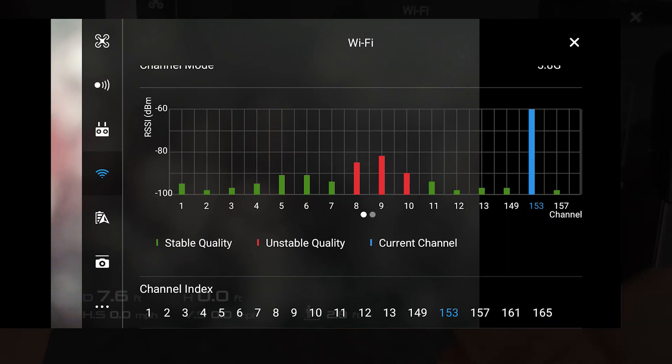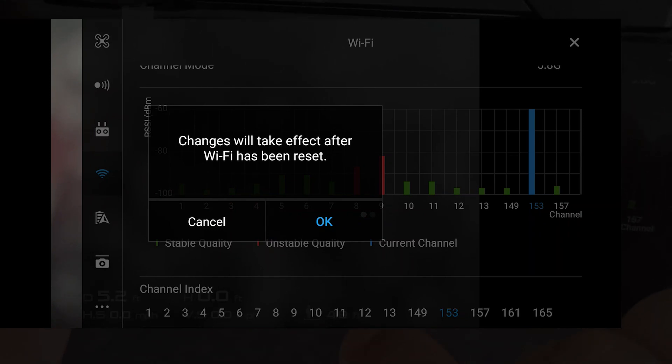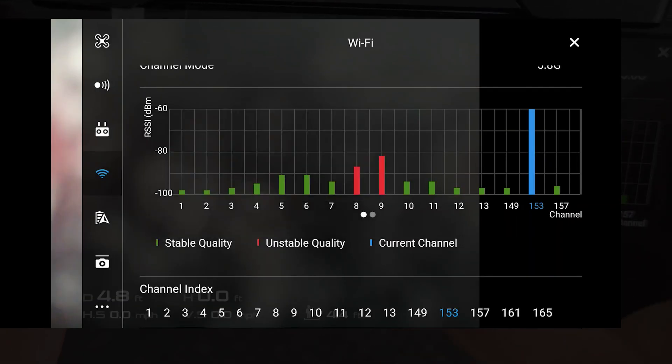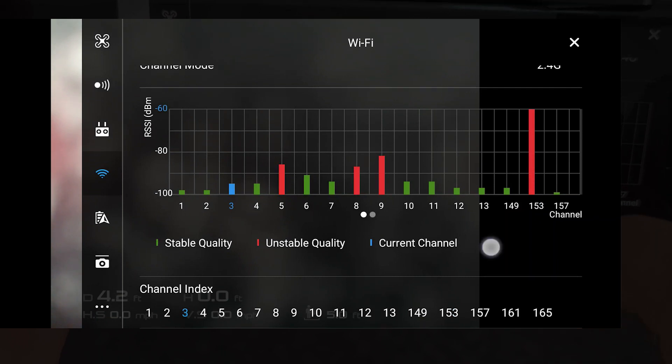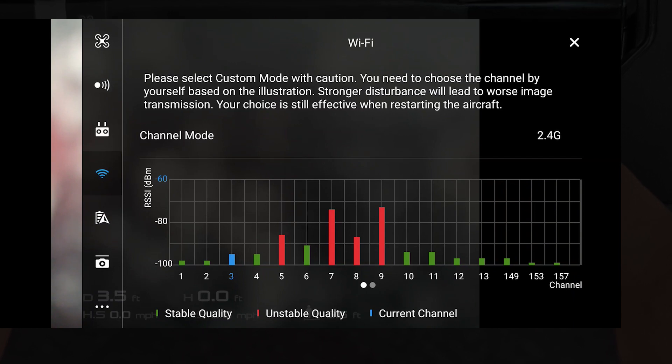Then we are going to select the most stable channel. For this, let's take channel 2 — seems to be the best. I think I just hit 3, but that's fine. I'm going to click OK. And we've changed over to 2.4 gigahertz.